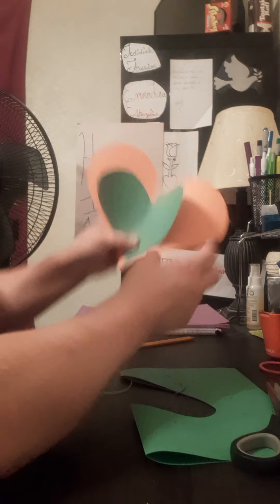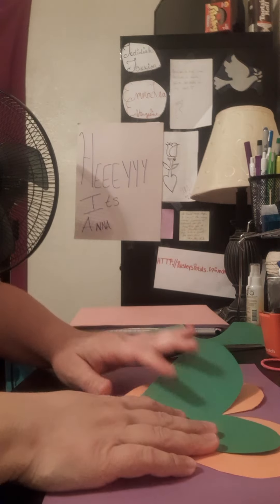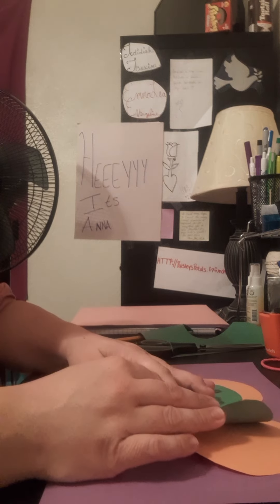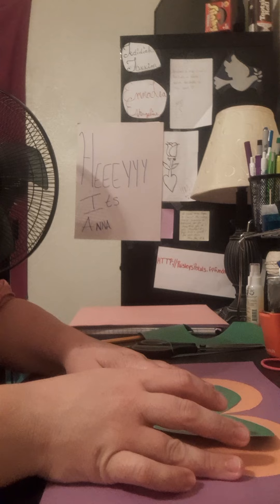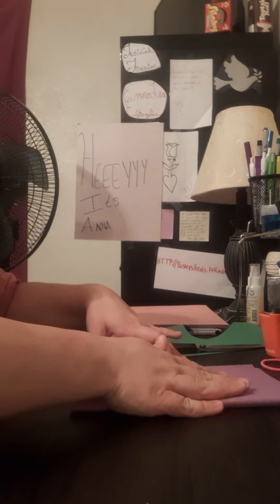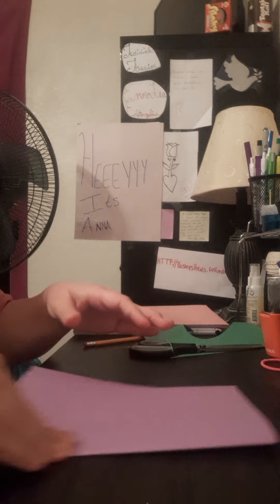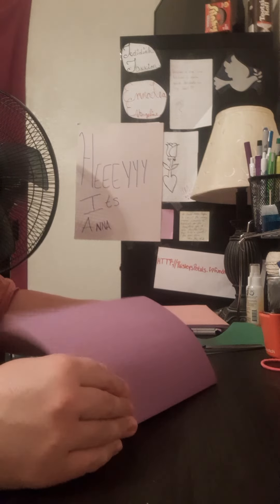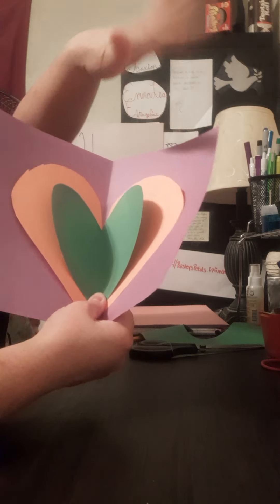With the bigger heart and the smaller heart you can make a card for your mom, with flowing hearts layered on it. You don't have to be perfect with it. You fold it over — not like the teapot, but that's funny — and you can design it any way you want. When mommy opens it, there's a card that says 'Happy Mother's Day.'